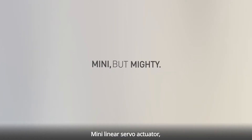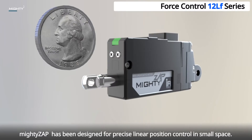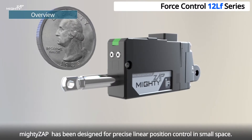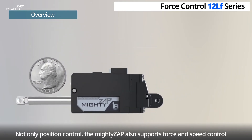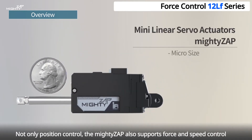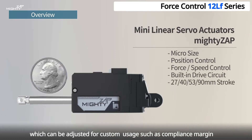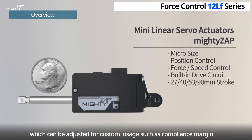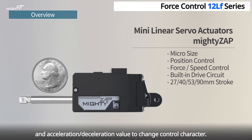Mini Linear Servo Actuator. Mighty Zap has been designed for precise linear position control in small space. Not only position control, the Mighty Zap also supports force and speed control. There are many other parameters which can be adjusted for custom usage, such as compliance margin and acceleration-deceleration value, to change control character.